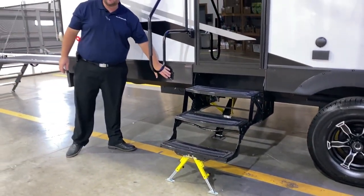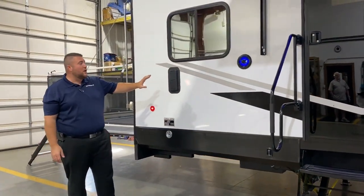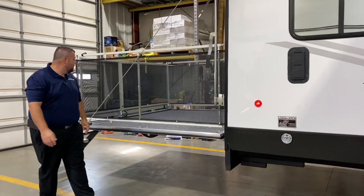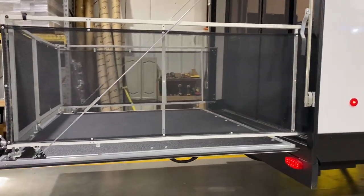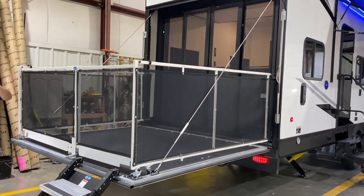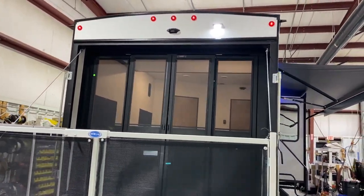Back here is the other switch for your electric jacks. We have ventilation in the garage area with one vent on each side for cross ventilation if you have something in the back with fumes, and another leash latch back here. Moving to the back, we have the patio system all set up with steps included. We also have the three seasons door optioned in on this model.